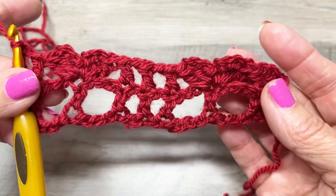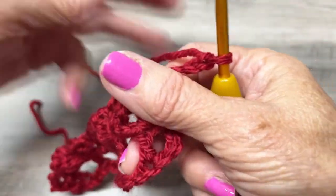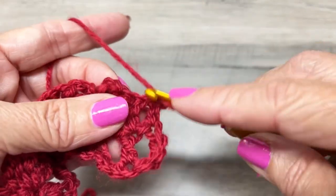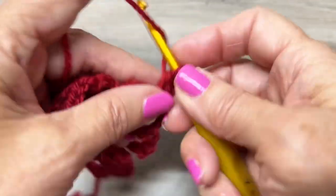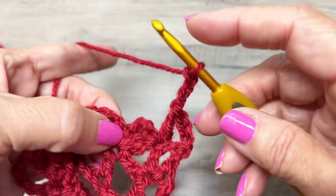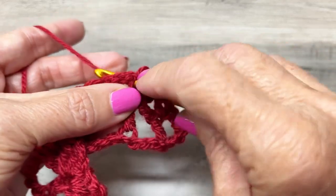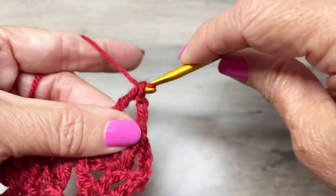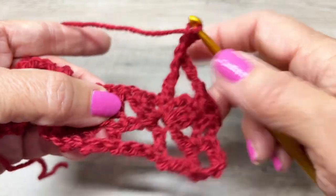Chain four — one, two, three, four — turn your work. This will be row three. Double crochet in the next double crochet. That chain four counts as a double crochet in the chain one. Now chain three, and we're going to make a treble in the single crochet right there. A treble is yarn over twice, insert your hook, yarn over, pull through, yarn over, pull through two loops, yarn over, pull through two loops, yarn over, pull through the last two loops.